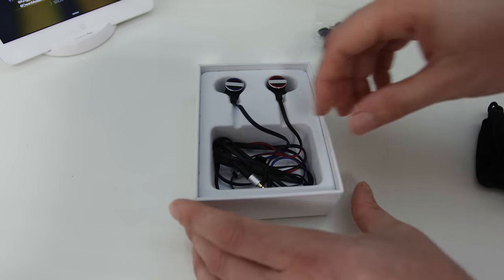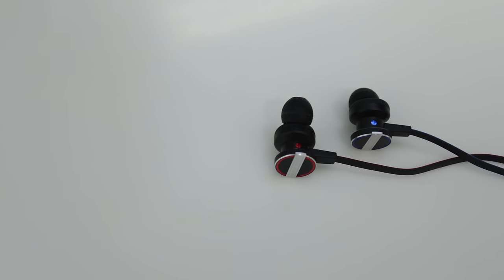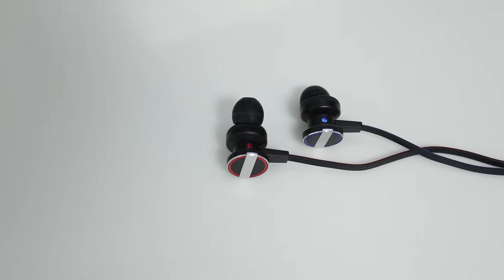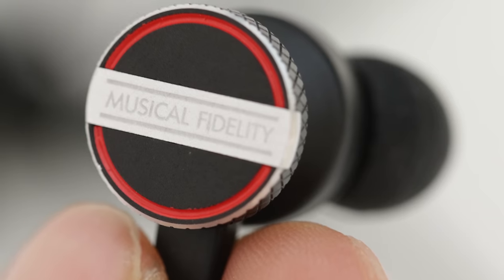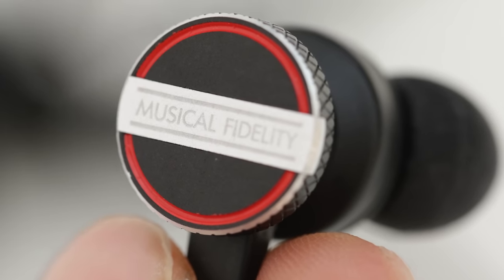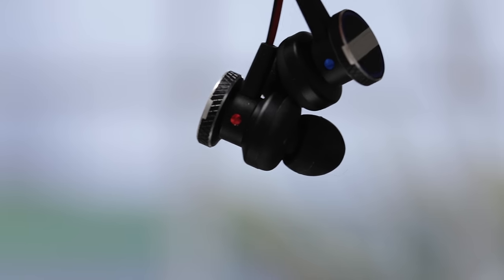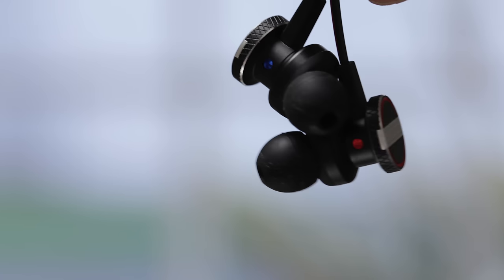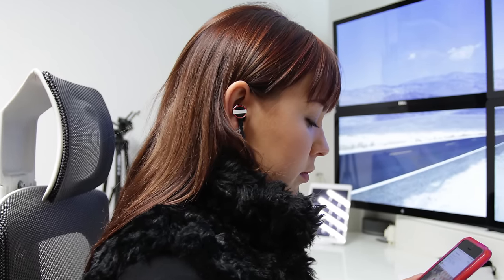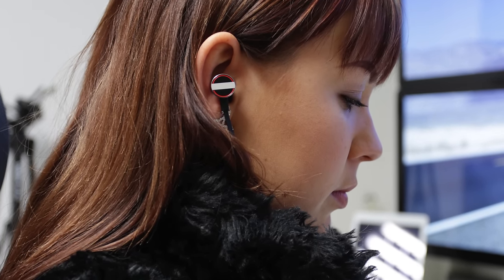Taking a closer look at the earbuds themselves, they really are absolutely perfectly built — made out of metal — and some of the detailing is absolutely exceptional. You've got the logo, the name of the brand across the back, along with that red or blue round circle, and then there's a little patterned area on the metal that really does look and feel exceptional. There's a whole range of different sizes of ear tips, and these really do fit absolutely perfectly in your ear, cutting out a lot of background noise.